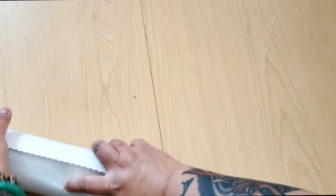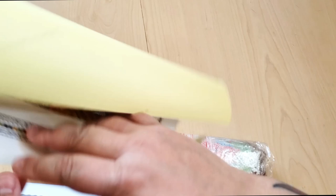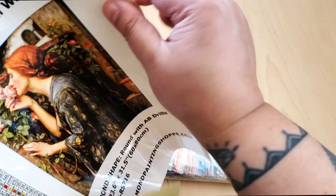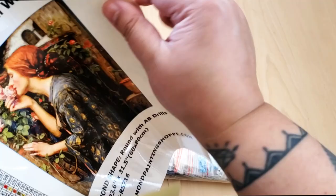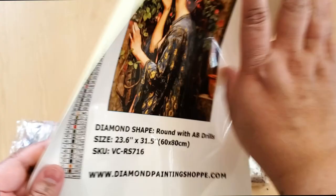Now we can pull out the drills. We also have a sticker sheet! Here's a big thumbnail card — Diamond Painting Shop, Soul of the Rose, John William Waterhouse, and their URL. So again, it's going to be round with AB, 60 by 80.